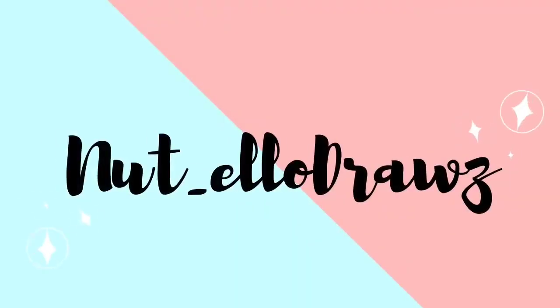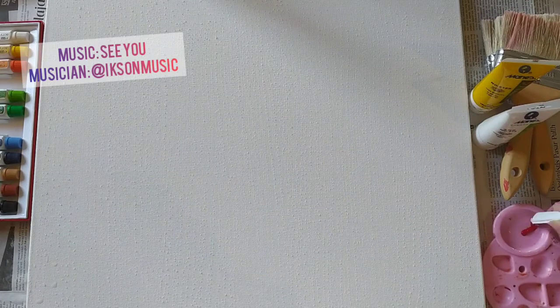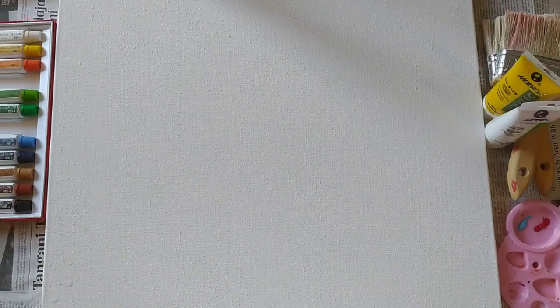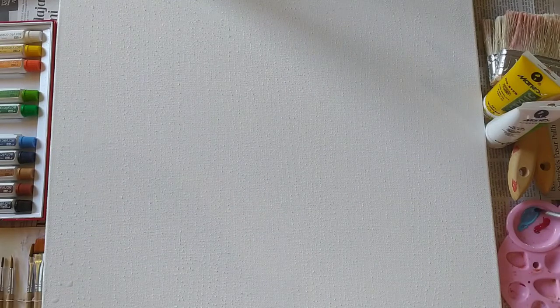Hello everyone, Nutella here again. Today instead of doing some drawing I'm actually gonna go into some acrylic painting. School started already and so I've been pretty busy. This is actually supposed to be a school project for my art class, but I decided that I would record it because I wanted to do this.